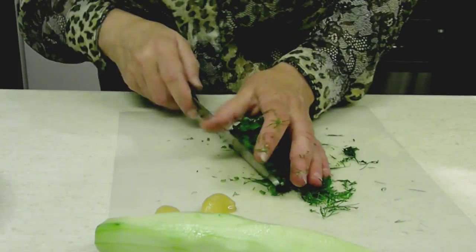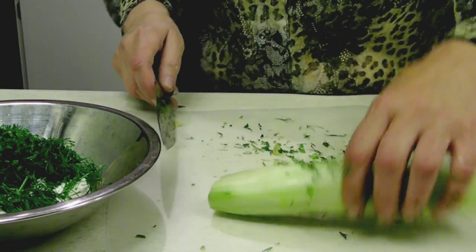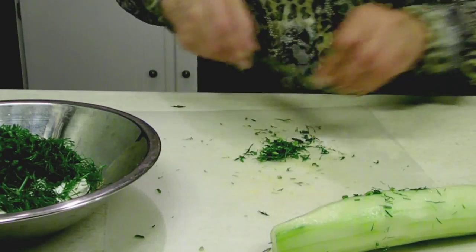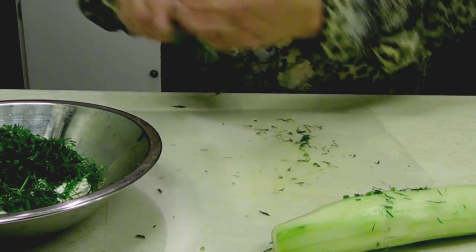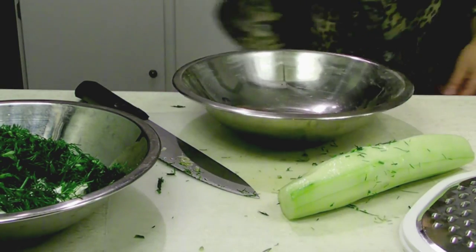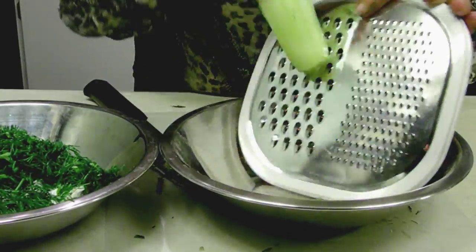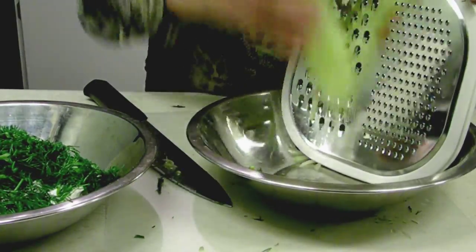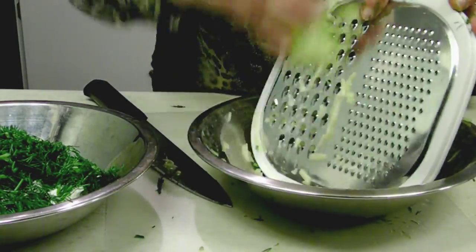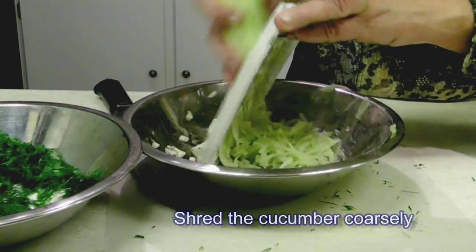As you see, I cut it rather thin, small pieces, and now I'm going to put it in the yogurt. I will shred the cucumber on the thicker side of the shredder, because you need to have some texture in there. If you do it on the thin side, then the whole cucumber is going to be just water — there will be nothing left of it.